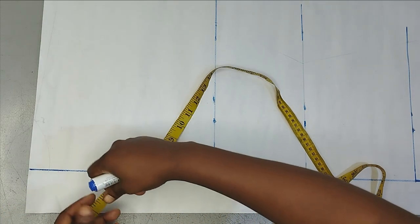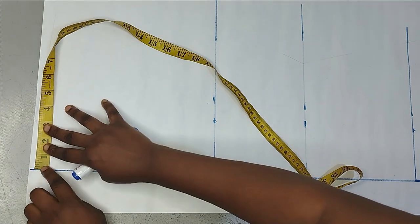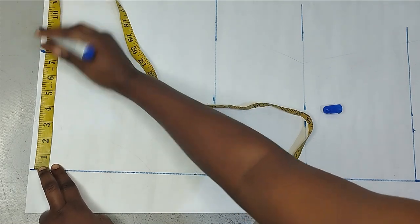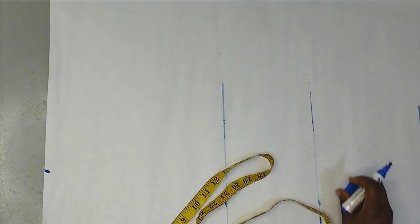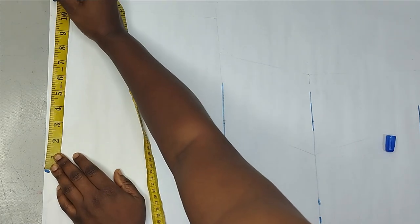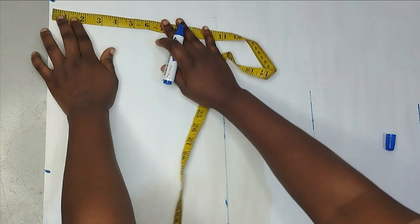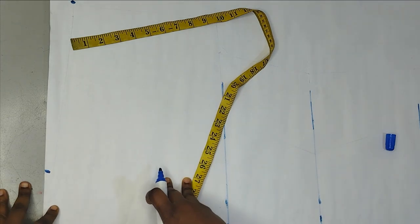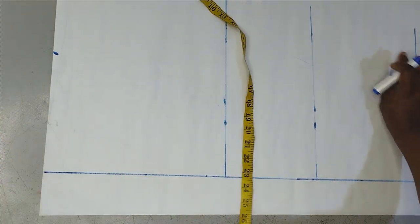When taking horizontal measurements, I'm measuring from the center line I redrew. My shoulder measurement is 15 inches, so half is seven and a half — I'll mark seven and a half inches here. Since we're cutting the sleeves together with the bodice, my sleeve is around 10 inches and I'm adding one inch extra, leaving it at 11 inches. For my shoulder slope, I'm coming down by one and a half inches.